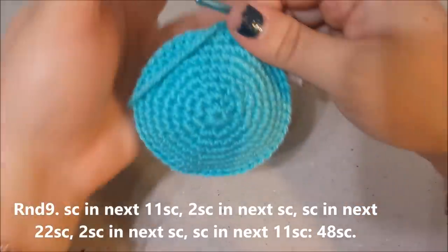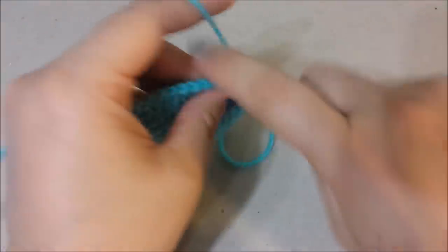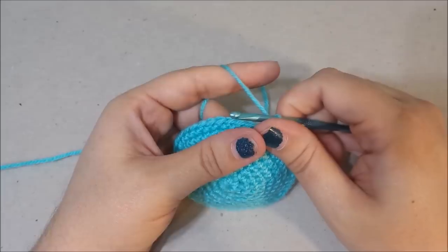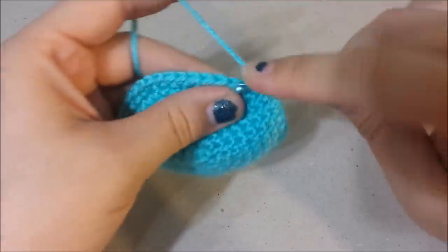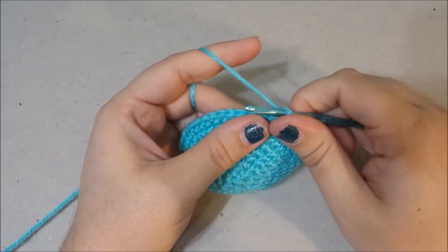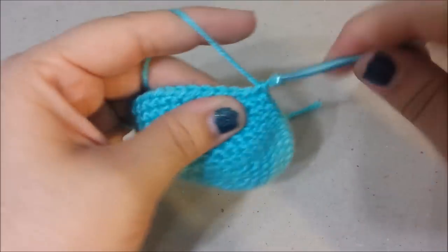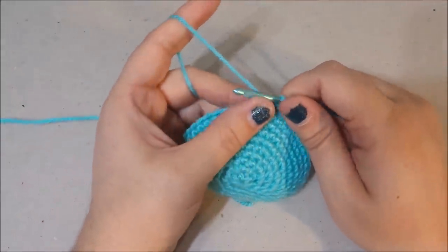Round nine: single crochet in the next 11, then two single crochets in the next (increase), single crochet in the next 22 stitches, another increase in the next stitch, then single crochet in the next 11. At the end of round nine you will have 48 single crochets.